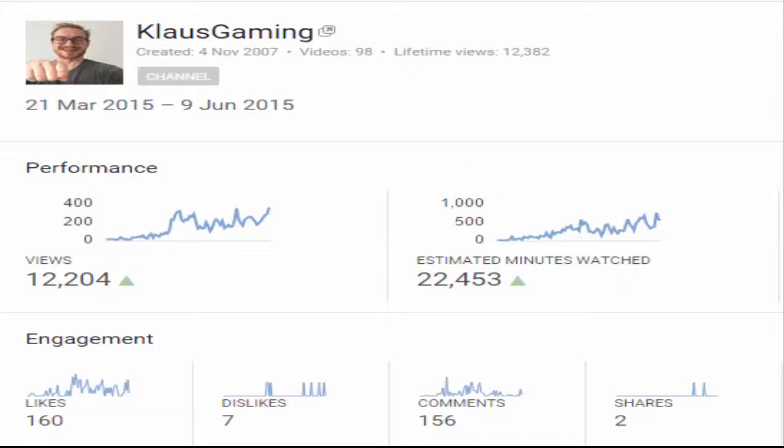Here we see my YouTube dashboard. I uploaded my first video on the 21st of March 2015, so that's not very long ago. I'm sitting at 12,000 views, and there are people out there that have seen 22,453 minutes of my videos. I have 160 likes and 7 dislikes, so I think that's a pretty good ratio. And I have 156 comments and 2 shares.